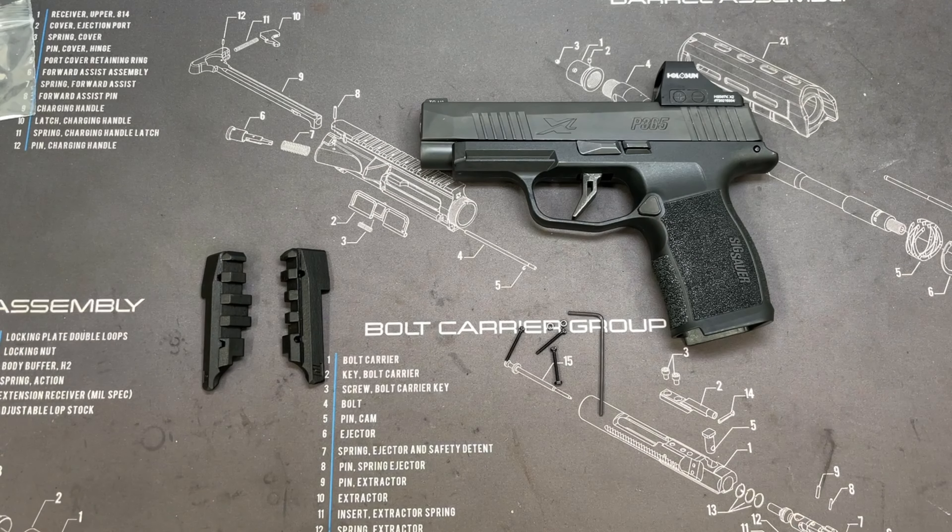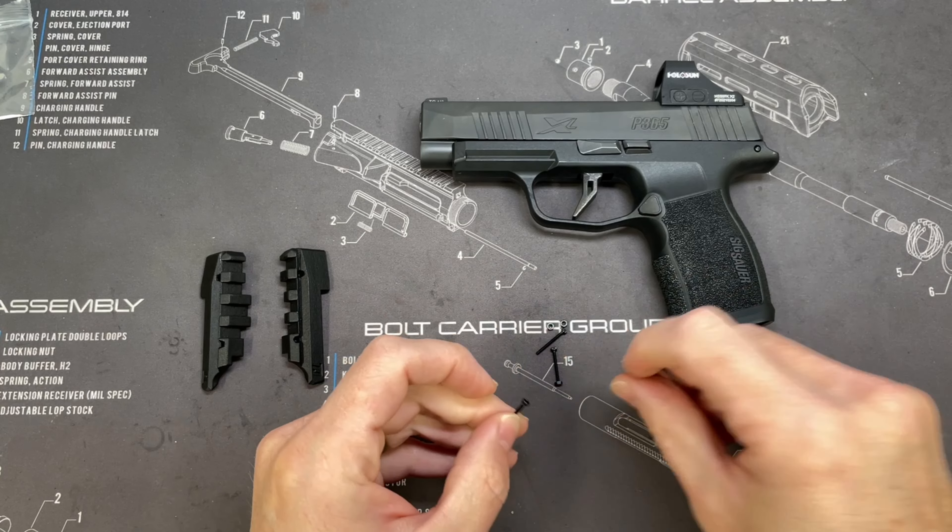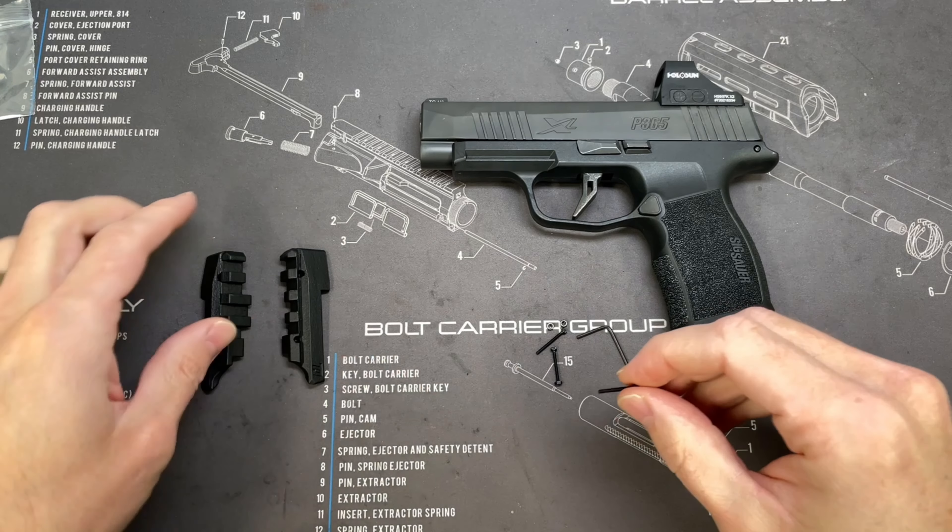Let's get into the install. We've got our bag of small parts here opened up and the main bag of our rail pieces out.